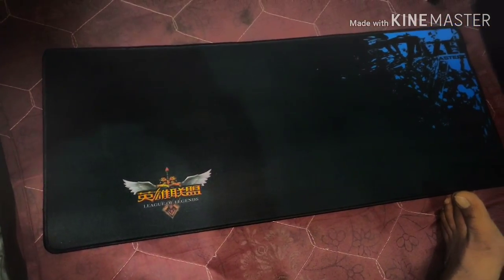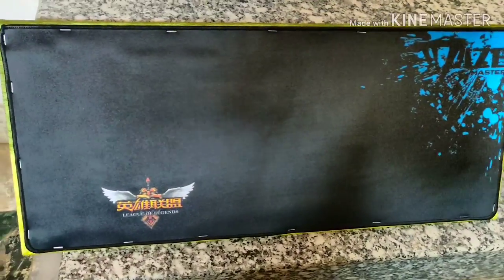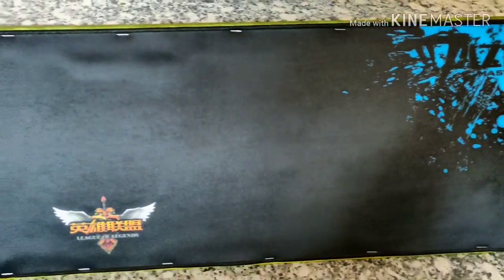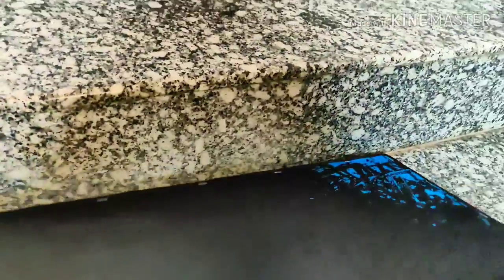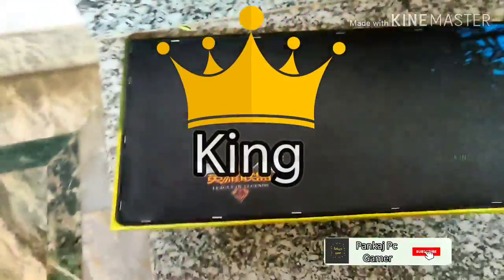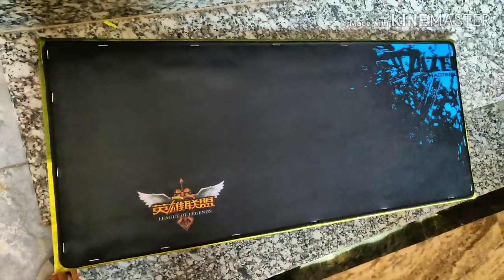If you want to buy it, you can find the link in the description. You can buy it from there. This is how it looks. Comment and tell me how it looks to you.